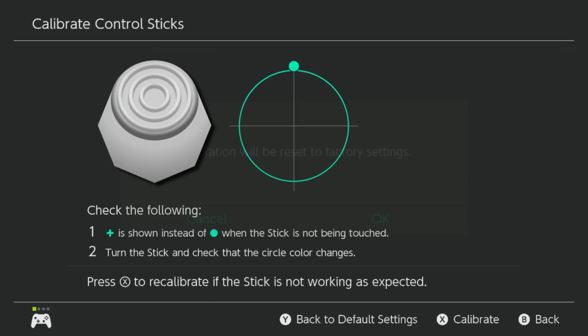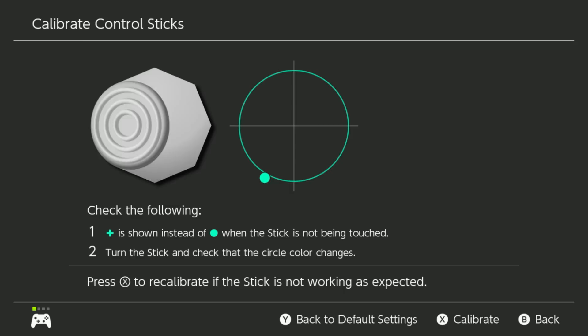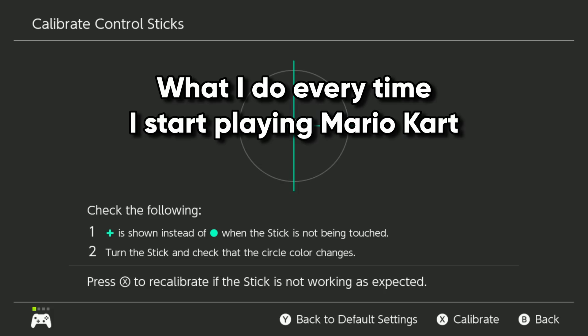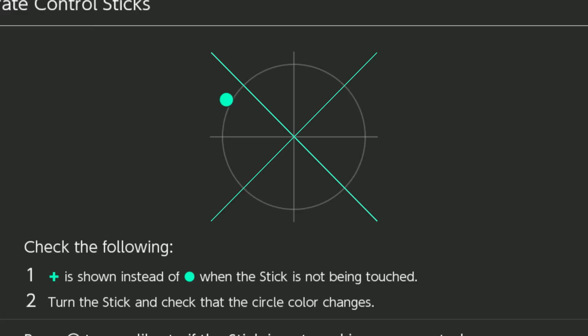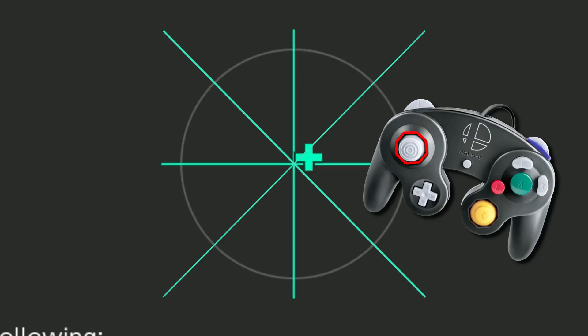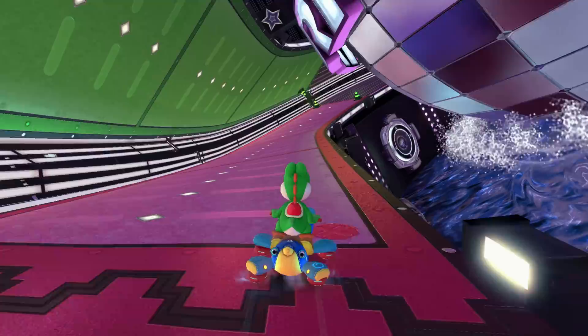But what if I reset the controller while still holding the stick upwards? My controller thinks that upward position is the neutral position. If I drop the stick back down to the real neutral position, it thinks I am pressing the stick downwards, because all the coordinates have been shifted downwards. It's a bit confusing, but it does make sense. Here's what I do every single time I start playing Mario Kart: I hold a very slight upward angle and then reset the controller. Now when I try to hit the up-diagonal notches, the controller thinks I'm at a slightly lower spot, which falls into the fast-charging zone for mini turbos.